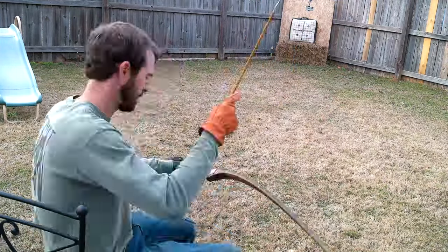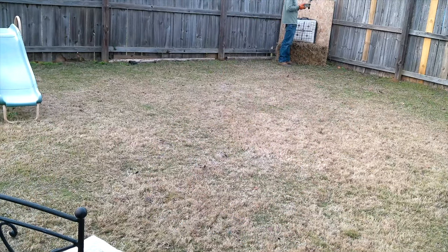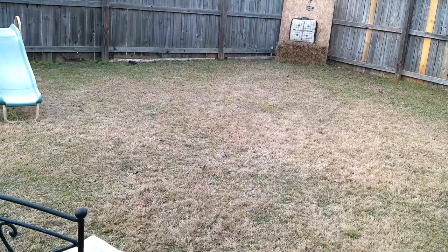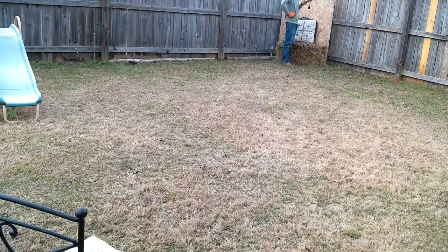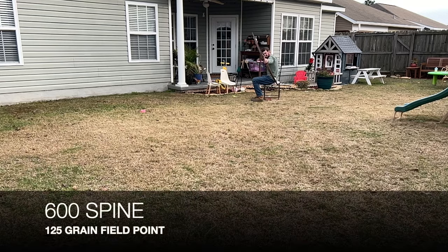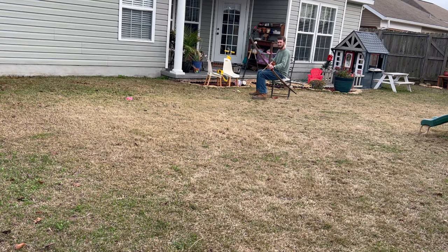I spent much of my afternoon shooting, changing tips, comparing shots, more shooting, more comparing shots, and I feel like I came up with a combination that felt pretty good to me. And that's the 600 spine, 125 grain field point. Here's that shot in real time. I am proud of that.